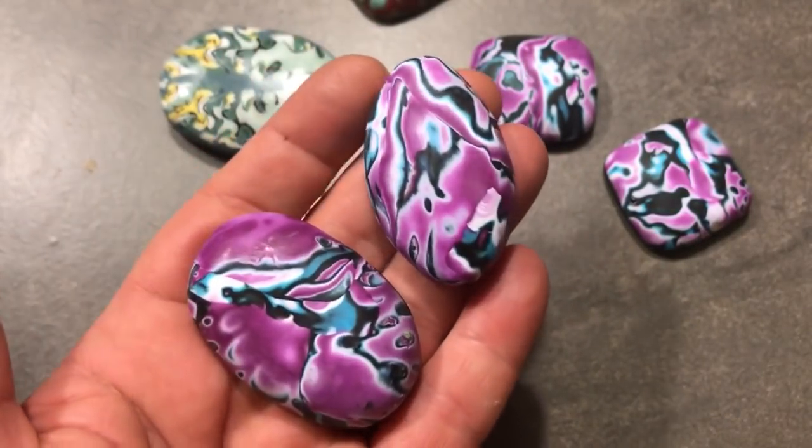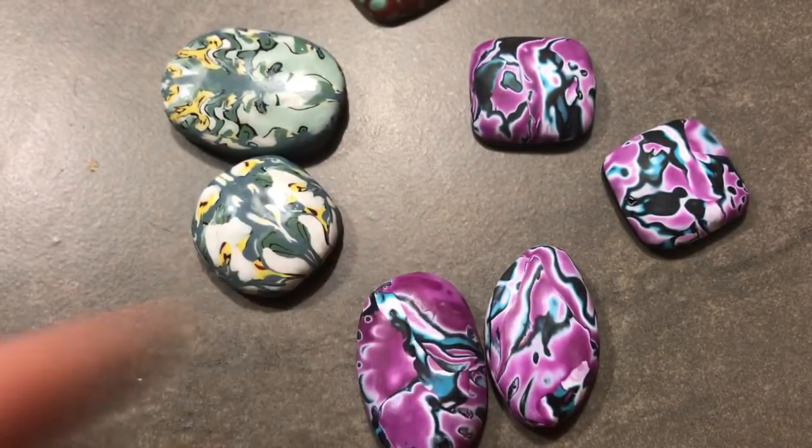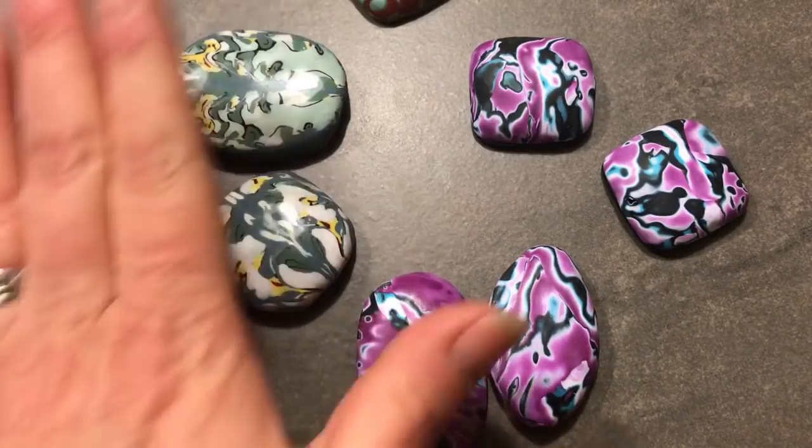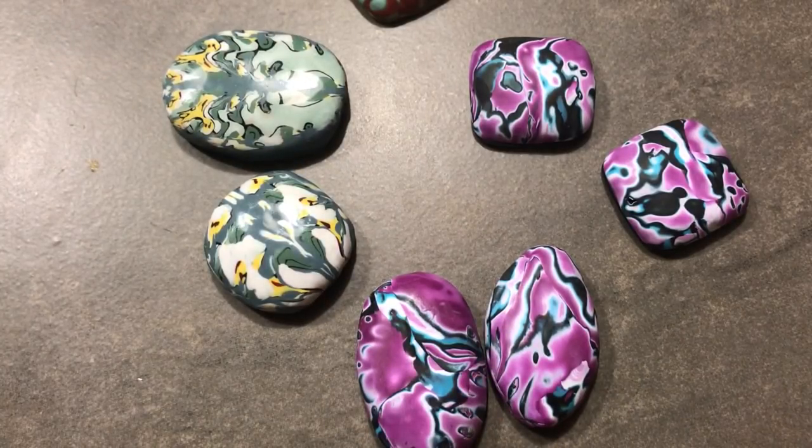That's it for this short video sharing what I've been up to. In my next tutorial I'm going to choose one of these cabs and do something with it — I'll probably post a wire weave tutorial since I haven't done that in a while, and also a beading tutorial using one of these cabs. Thanks so much for looking and for all your wonderful, positive comments — it makes it all worth it for me to share what I love with you. See you at the next video!